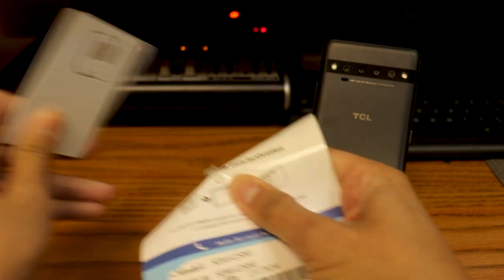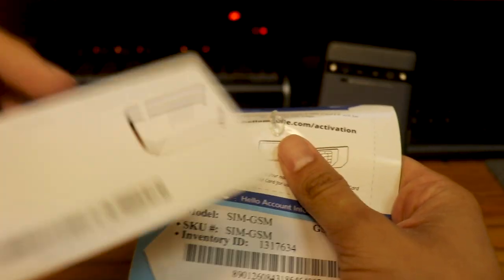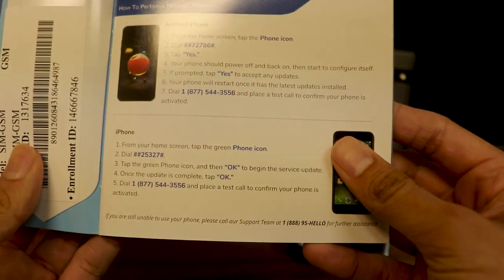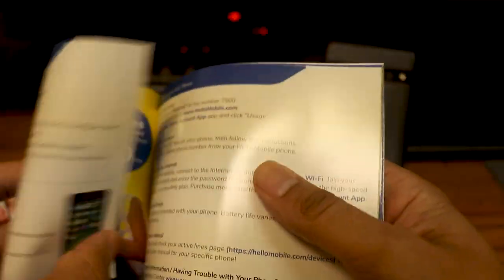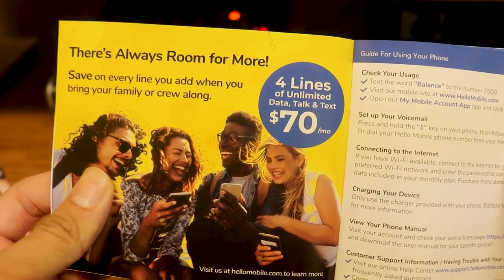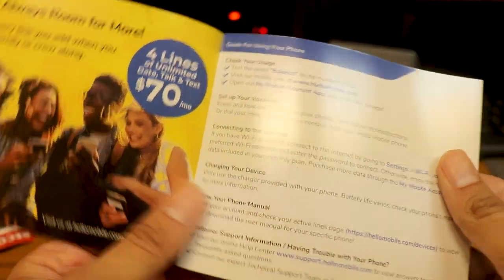Their service is as low as $10 or $15 a month. The SIM card is like a no-name SIM card with my SIM information on it. It says 'there's always room for more, save on every line' — four lines on your account and you get unlimited data, talk, and text for only $70 a month, which is a relatively good deal. The plan I picked was $10 or $15 a month, which gives about four gigs of data. If you want unlimited data, you can pay $25 a month.